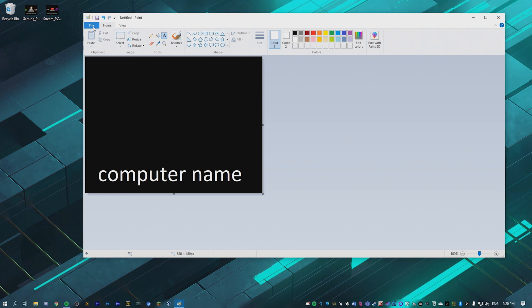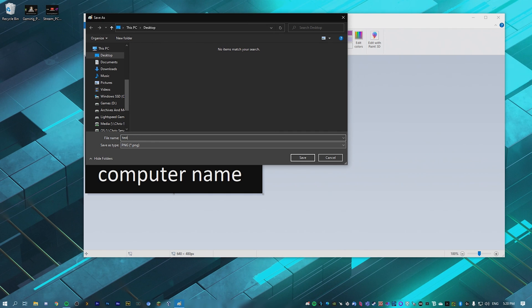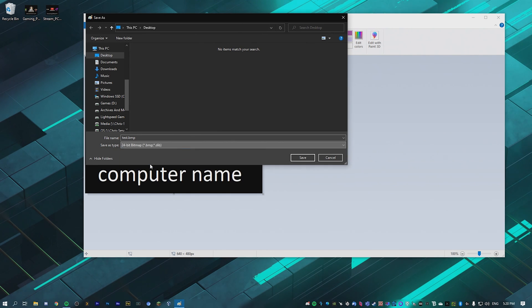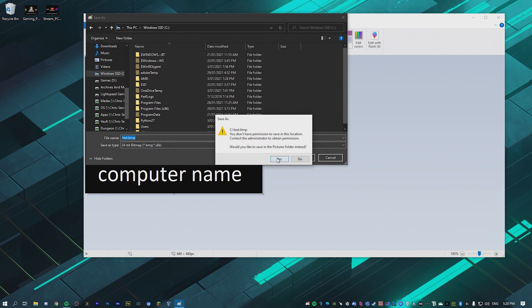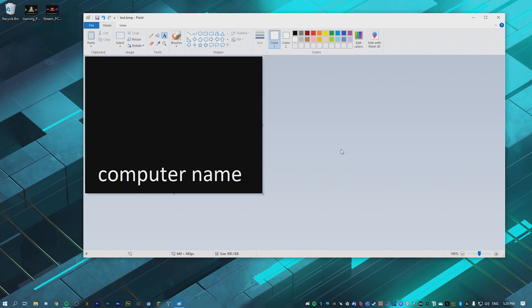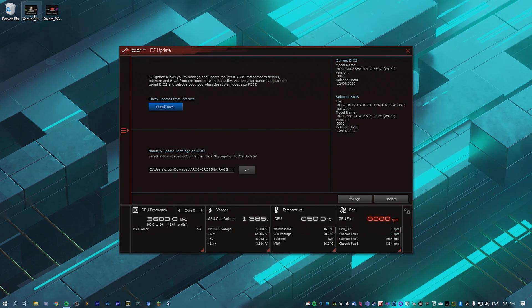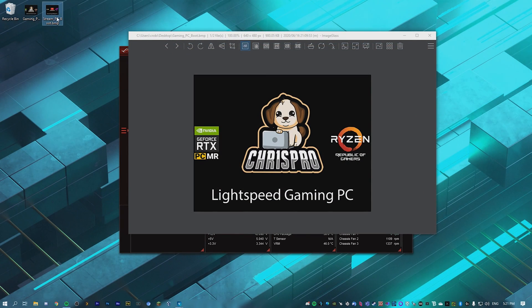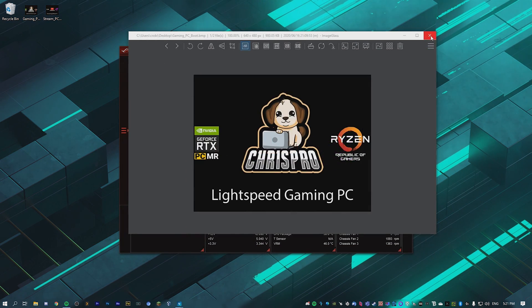Once you've made the image, go to File, Save As, and call it something basic — just one word, no weird symbols. Save it as a 24-bit bitmap and put it on the root of your hard drive, like your Windows drive. I have two files prepared earlier — one for my gaming PC and one for my streaming PC — both 640 by 480 with the same specs.